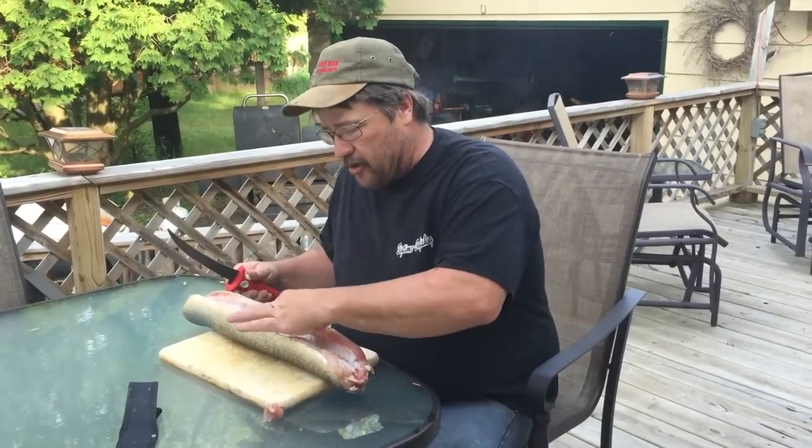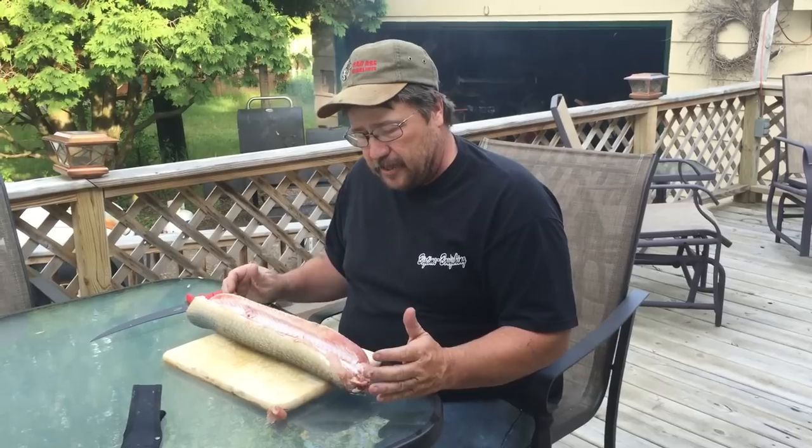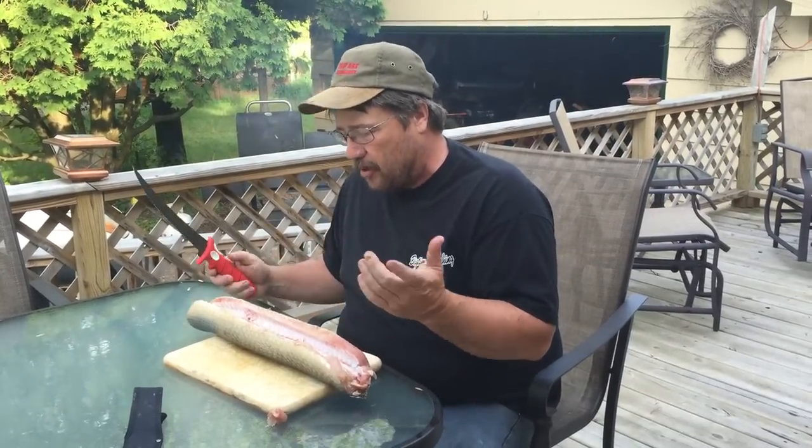I'm getting ready to cook our long-nosed gar here. This is actually a pretty good-sized chunk of meat. We're gonna cut it in half for a couple of reasons.